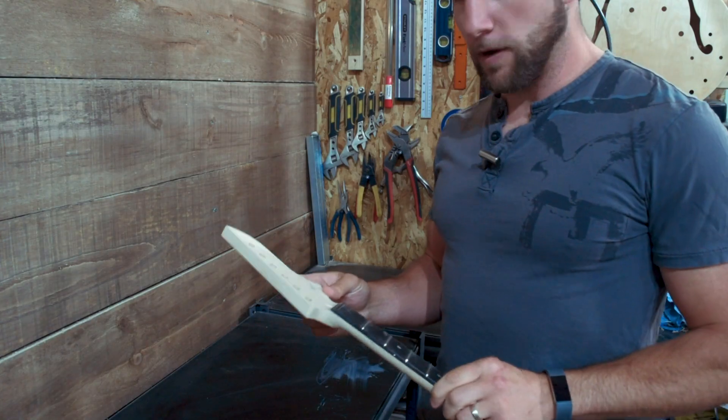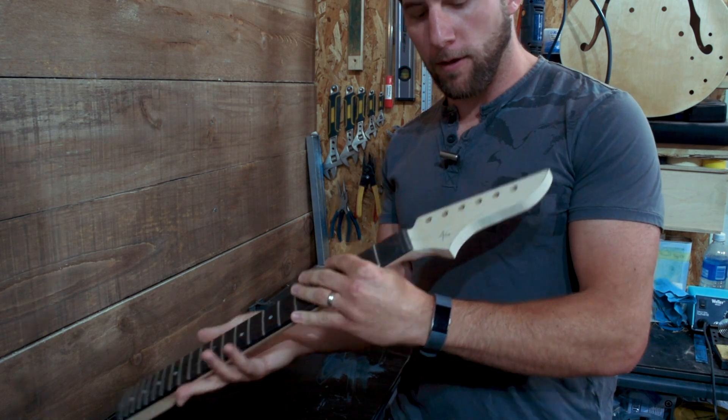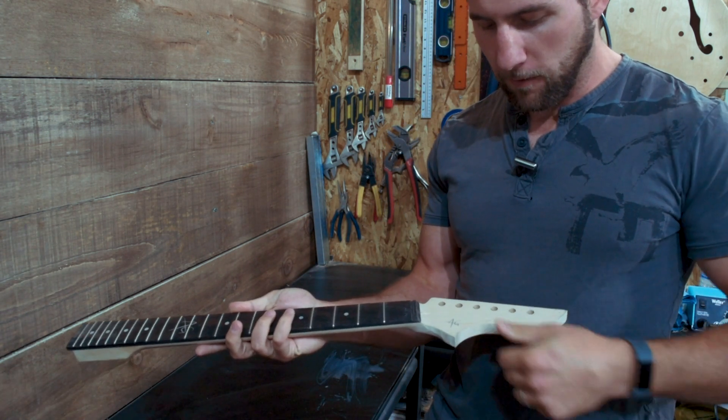If you've been following the YouTube channel, you know what the headstock looks like — there's a little bit of shaping work left to do on that but not much. If you follow me on Instagram, you've seen the drawn-out shape of the guitar body itself. So you've probably got an idea — let's show you how it looks.